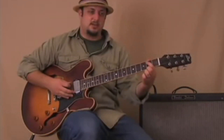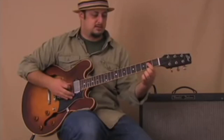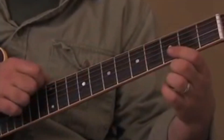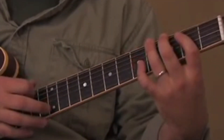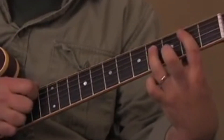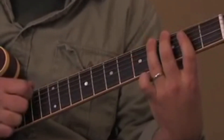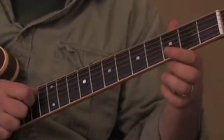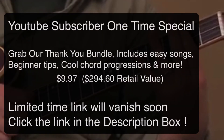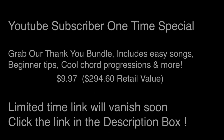Then the open D string, and then the second fret on the D string — like a little blues feel almost. Here's the whole riff.